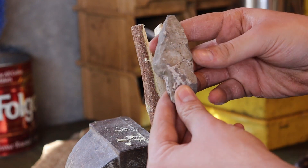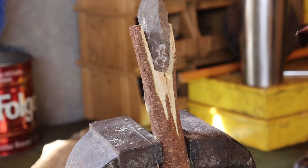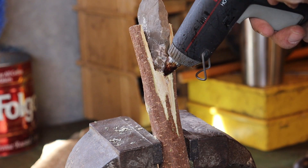Once you have it carved out, just take your rock, set it in the notch, and then take your hot glue gun and fill glue all around it and up under it. Make sure it's nice and secure.